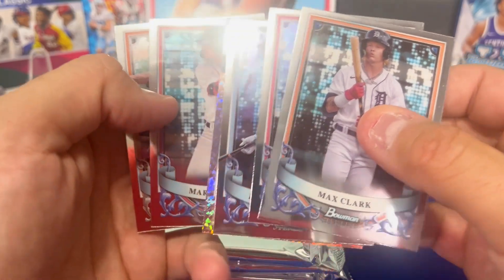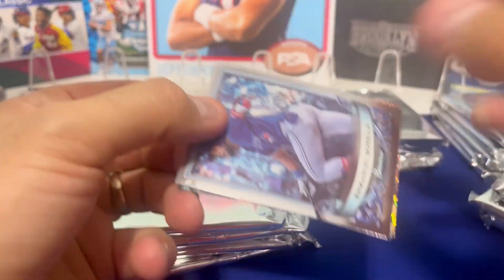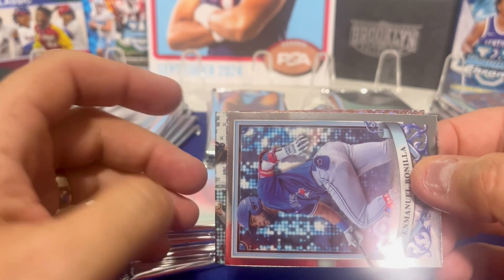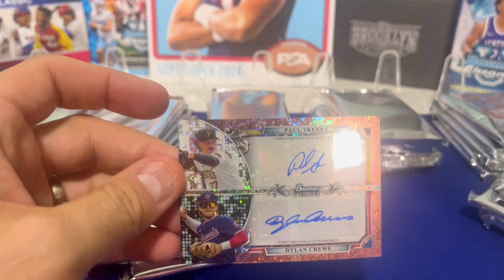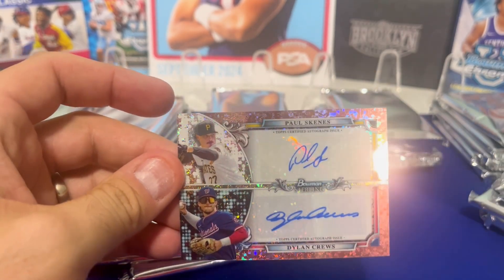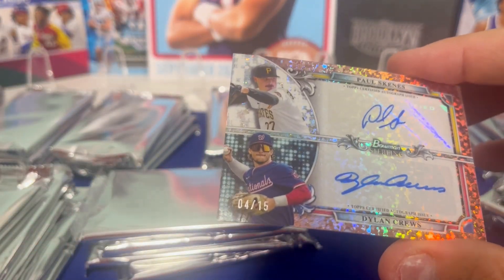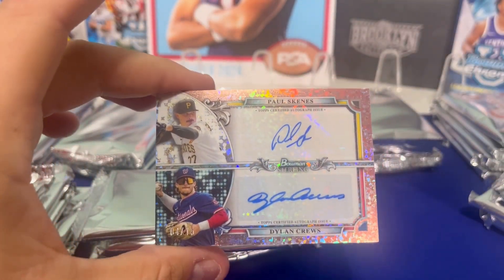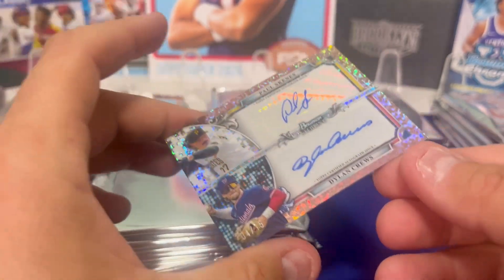Oh my — we're going to start it with a bang here. How about a dual autograph? I saw the name. Oh my gosh, what's this — number two? Holy cow. Rose gold? Rose gold to 15. Paul Skenes and Dylan Cruz dual autograph. Oh my gosh, yes!